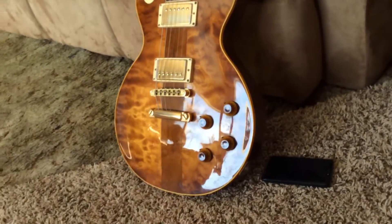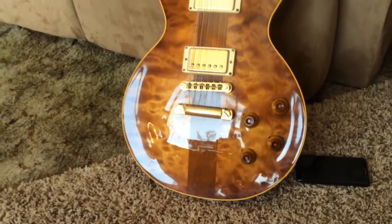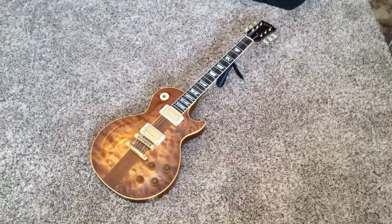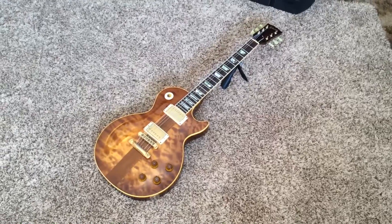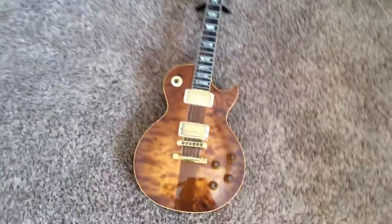Look at that top. It's got the nice wavy flame — quilt, there we go. This one's number 22 out of supposedly 211.